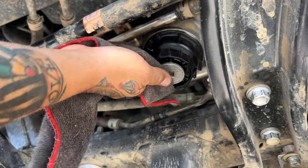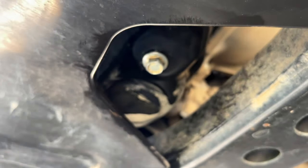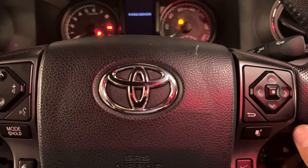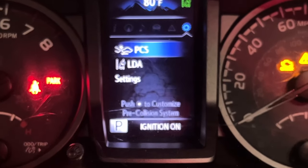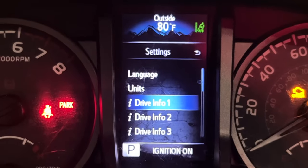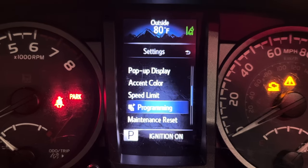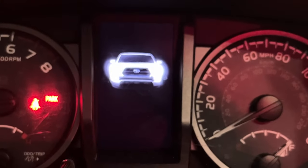Last but not least, the grand finale — the dash light showdown. Turn on your rig, stroll over to settings, scroll all the way down to maintenance reset, press that tab, and done. You've just crossed the finish line!